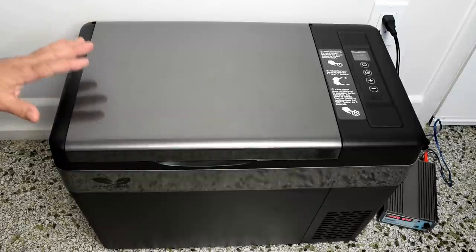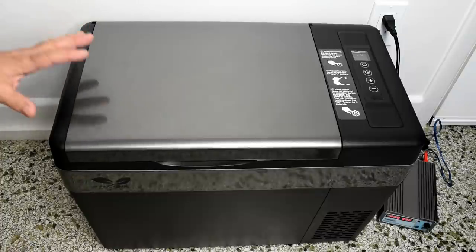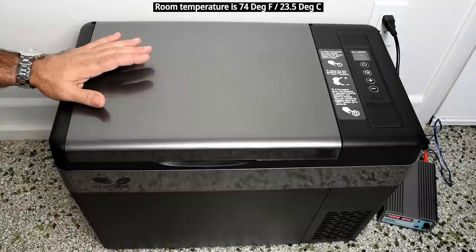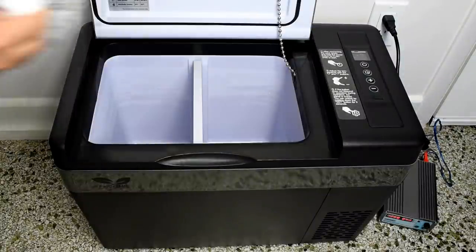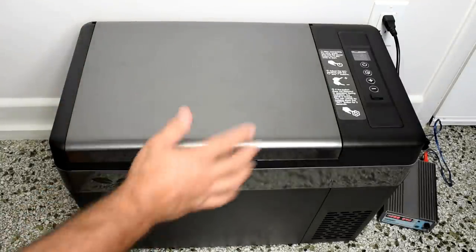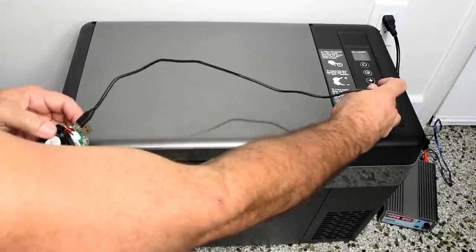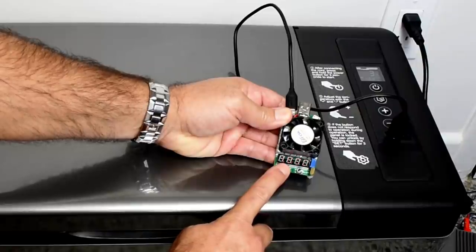The next test: I want to see how often the unit cycles on and off once something inside is already frozen. I'm taking food from my freezer set at about 3°F — a frozen bag of veggies, frozen pineapple, and some blackberries — placing it inside, closing it, and monitoring the cycle behavior. While waiting, let's test the USB output. I can see it's drawing one amp at five volts.